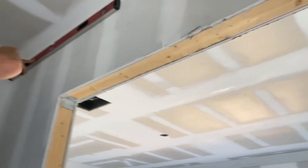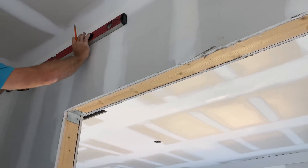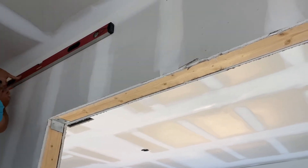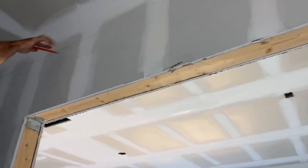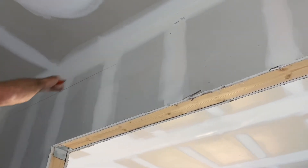You can actually run a chalk line. This is kind of a short space, so all I'm going to do is just use a level to give me some marks in the middle here. When I run my crown, I'm going to make sure that the crown is actually on the bottom — the bottom of the crown is running on that line.